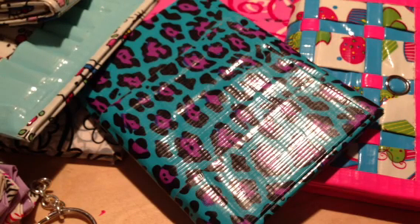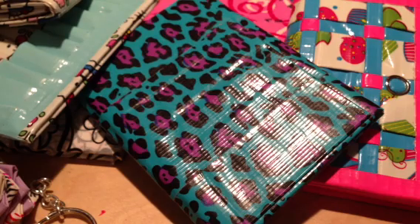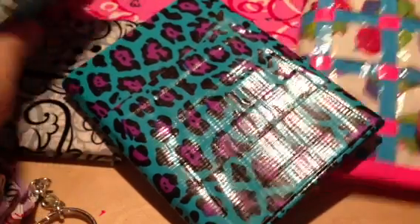Hey guys, it's Lava Duct Tape here on Crafts Like a Boss with this week's theme which is different duct tape crafts. So these are all the different ones that I make and I'm just going to go really really fast.